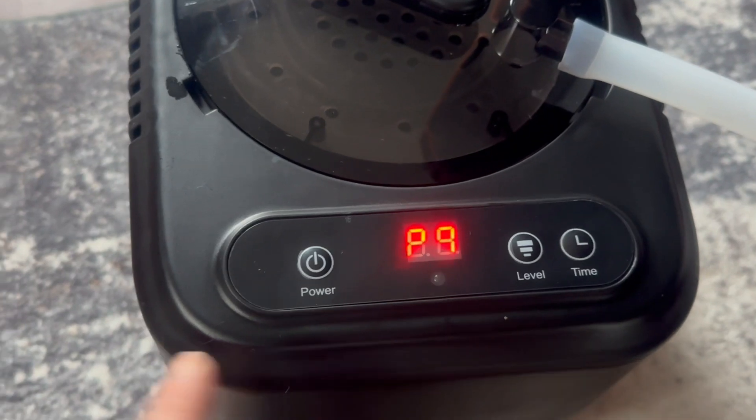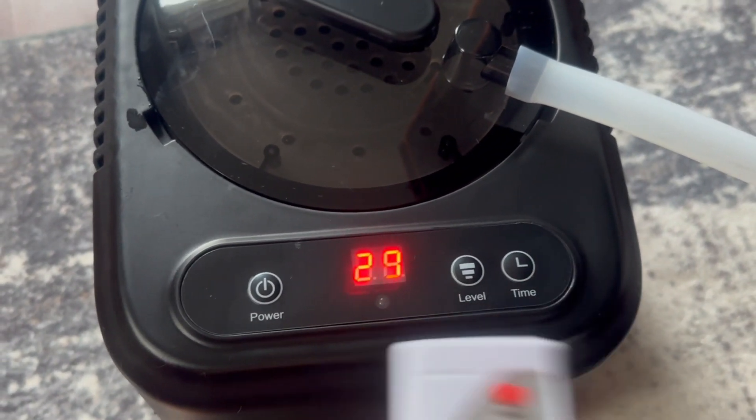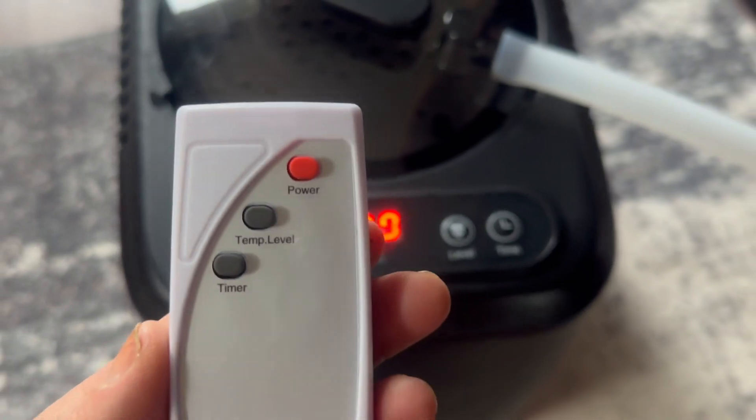Right here you're going to be able to do everything — there's the power and the level. It goes up to nine, so you can choose your level, and then also the time. It's the exact same thing on here as well.